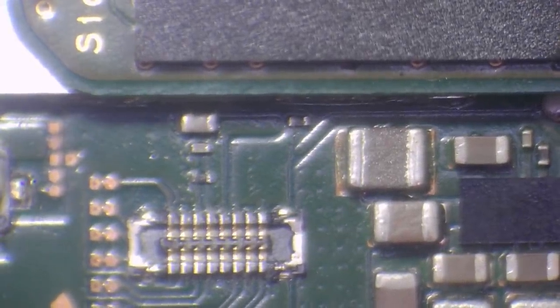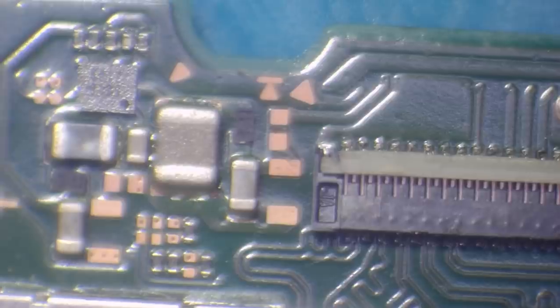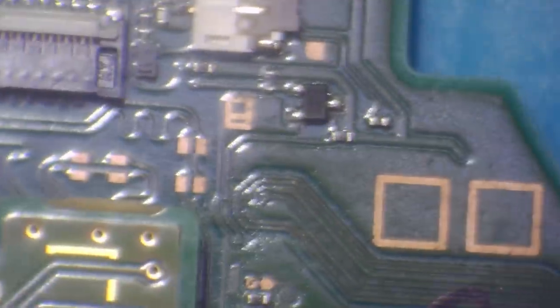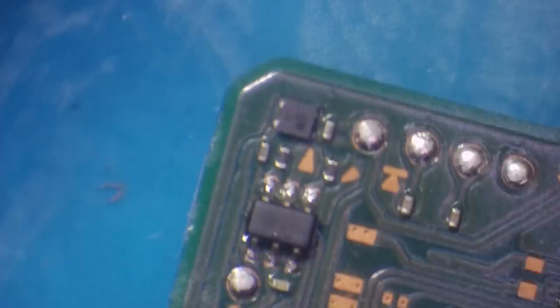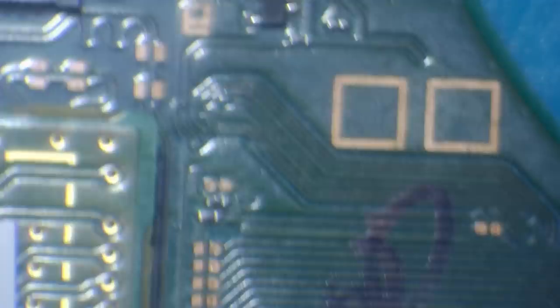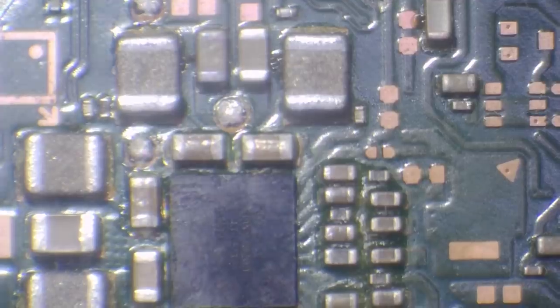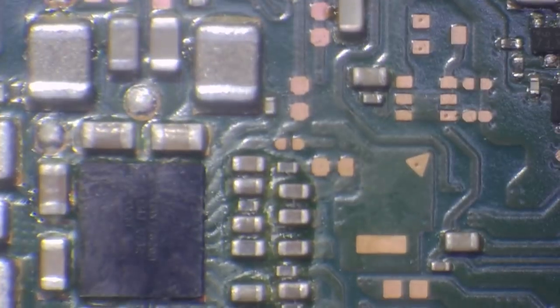So let's just have a quick look around and see if we can figure this out. I'm not sure if any prior work has been done on this. I'm not finding any shorts, but interestingly I do see some evidence of a rework here. Something's happened to this board. Yeah, I should have looked here to start with — this explains it.